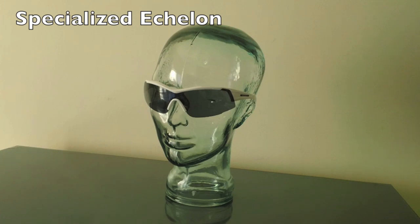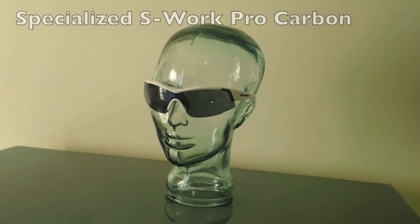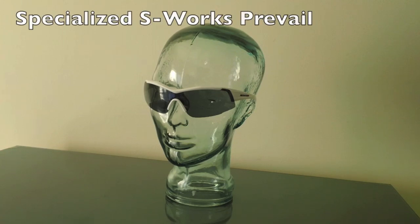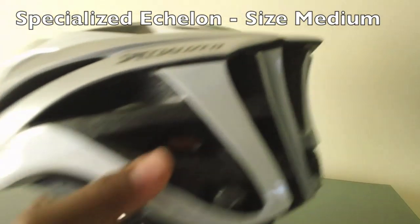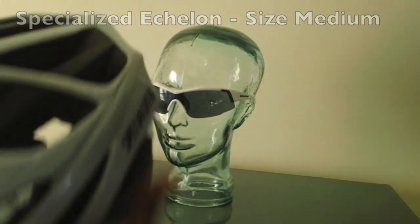I'm going to use the Specialized Echelon, the Specialized S-Works Pro Carbon, and the Specialized S-Works Prevail. Let's go ahead and take a look at the Echelon first. I have this helmet here and I'm going to place it on my rider's head.